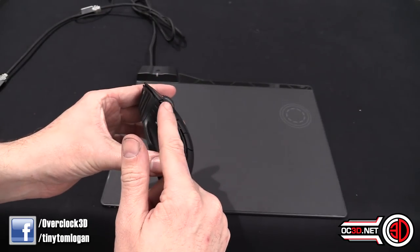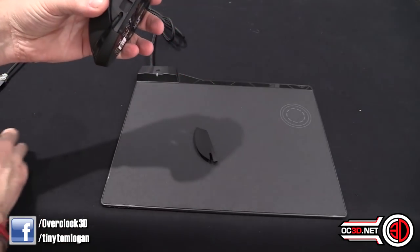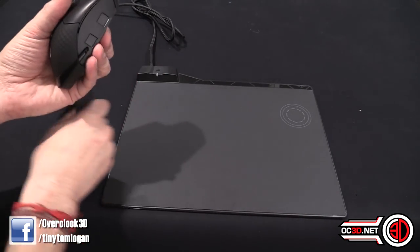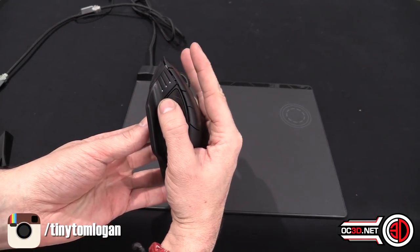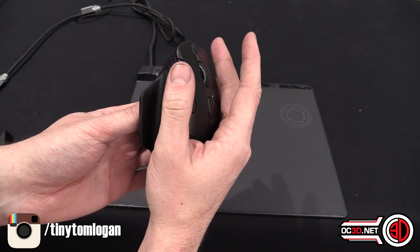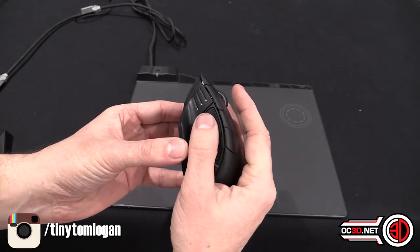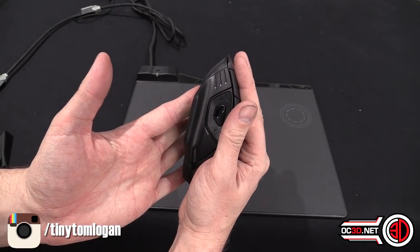There are three different RGB lighting zones on the mouse — one on the back, one on the top, and lighting down the side. The side panel is magnetic and pops off easily, letting you swap to a different side piece depending on your grip style. When I put my hand on it, my thumb lands naturally on the side buttons, though I'd need to reassign them since I'm used to using my thumb for browser forward and back.